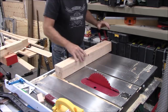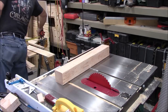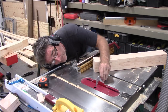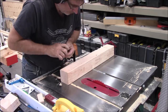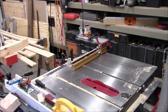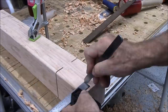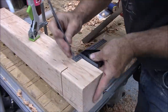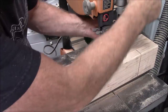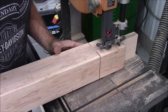Hey everybody, so today we're starting on some timber frame sawhorses. I did download these plans from timberframehq.com and I will put a link down below — I got these free plans, you give them an email and they'll send you out the plans. I modified the plans a little bit from what it was originally. They had rough stock and I ended up getting S4S 4x4s from the supply house and then some 4x6 fir that I had to special order.